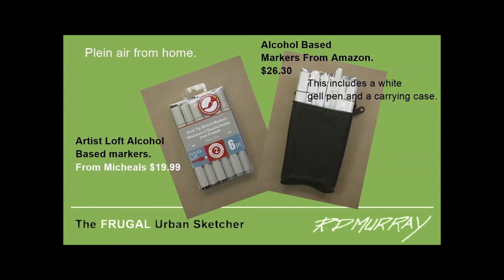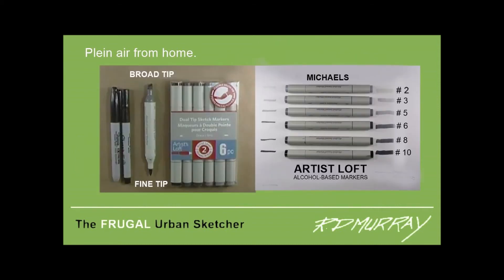Also, if you don't want to go out, you can get alcohol marker kits from Amazon for about $26. The Artist Loft markers I use from Michaels work very well — they're double-ended, and the chart shows you the marks that they make.